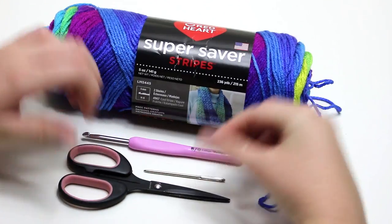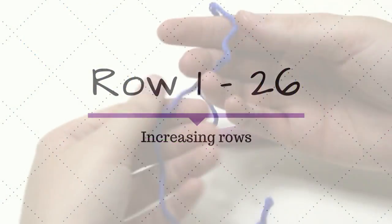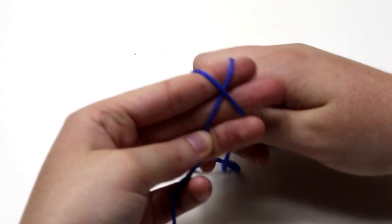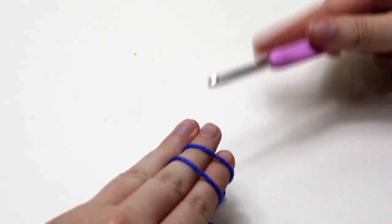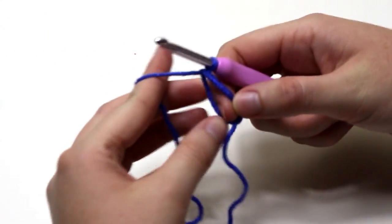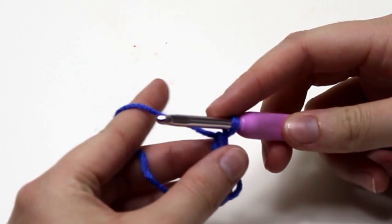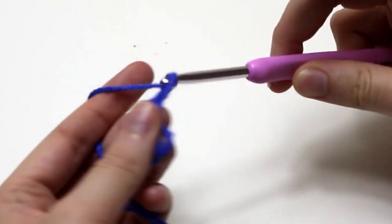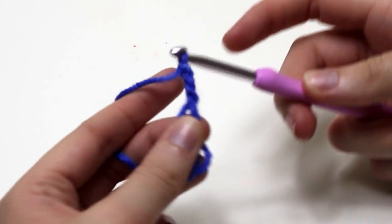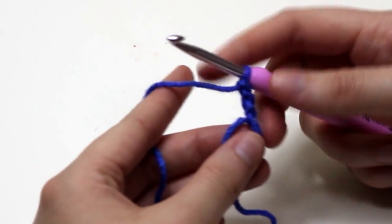The first section of the scarf is going to be increasing on one side of the scarf for rows 1 to 26. To begin we need to make a magic ring. For row 1, chain 3 and double crochet 2 into the ring.